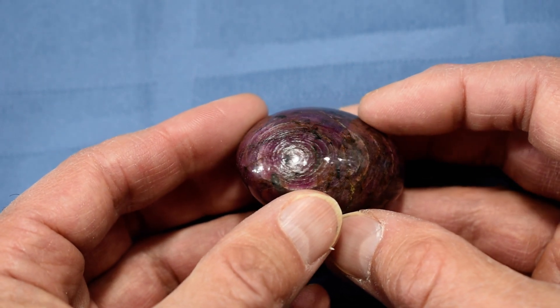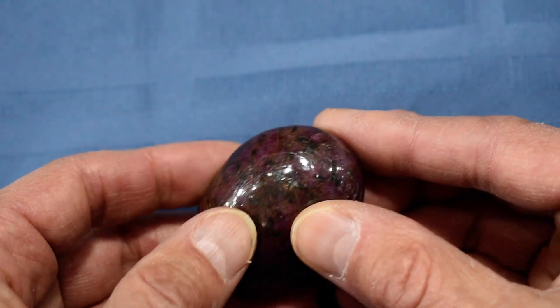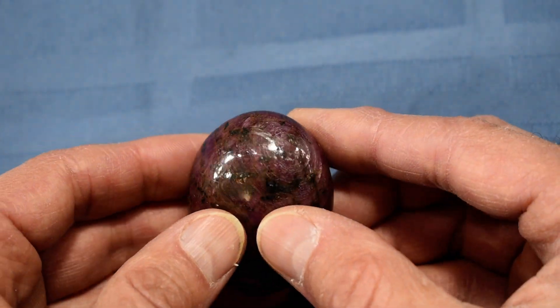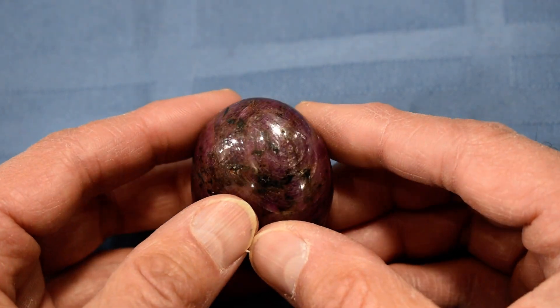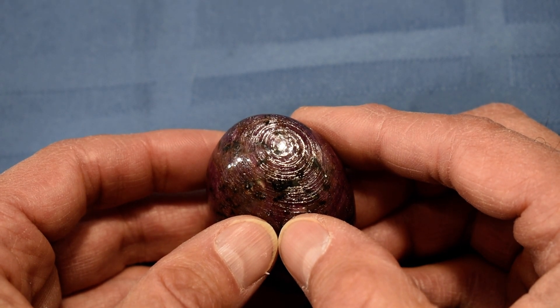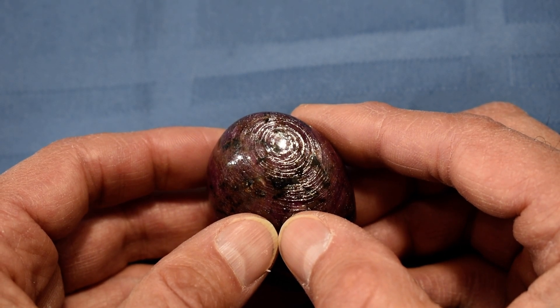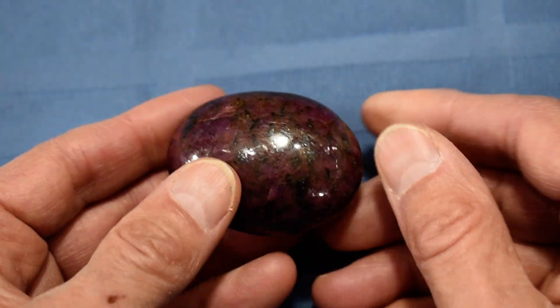One more time on this end, and on the other end. There we go. Look at that. So this is our Cathy's Crystals soap-shaped ruby palm stone number 3. We hope you enjoyed watching. Thanks very much.